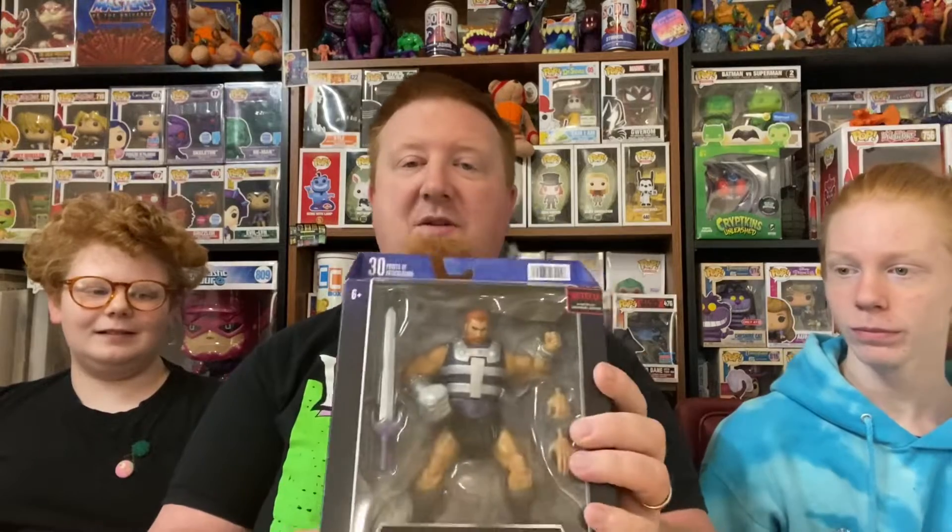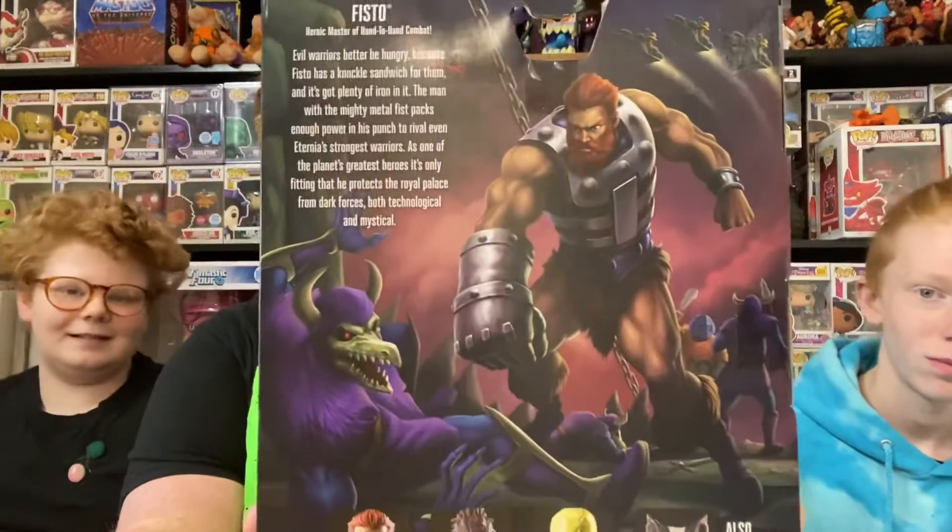And this is the Fisto from the Revelations show from Netflix, which we love. Super good. Amazing show. And Fisto's an amazing, awesome character. And so as you can see, super cool back art there.